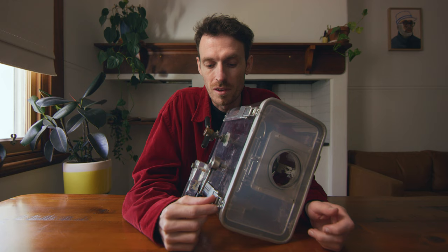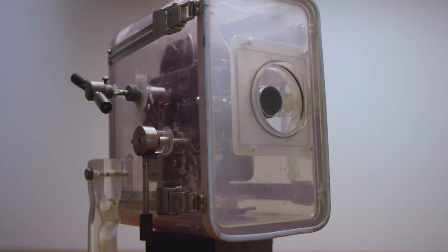I've only shot a little bit on this but I hope to shoot a bit more, because it's a pretty unique bit of gear to have — an underwater housing for a 16mm camera.